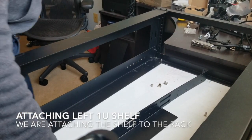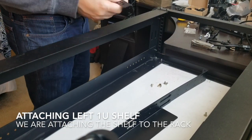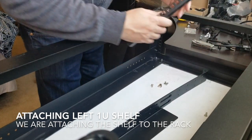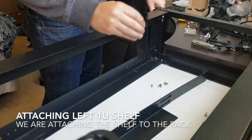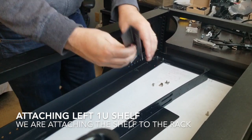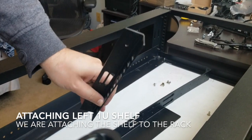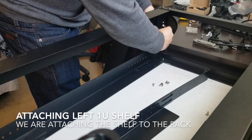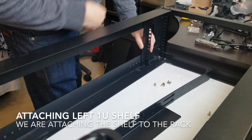We're just going to assemble this second component. This is the other side of the shelf we just installed. So you're going to take the angle — you're going to have this angle facing out. Basically just moving this piece forward, kind of like that.